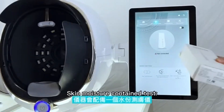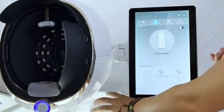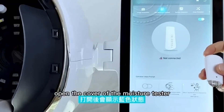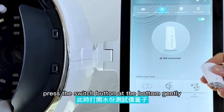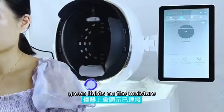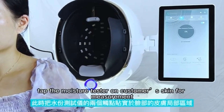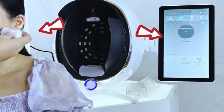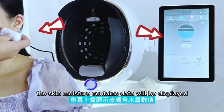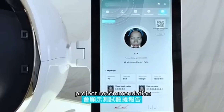The skin moisture content test uses the built-in moisture tester. Take out the moisture tester and turn on the Bluetooth button on the right side. Open the cover of the moisture tester and press the button at the bottom gently. The indicator green light will light up and the collected data will be displayed on the screen. Apply the moisture tester to the customer's skin for measurement. The indicator light will turn blue after about three seconds, and the skin moisture content data will be displayed. Touch submit to see the test data report and project recommendations.